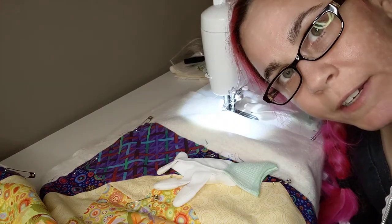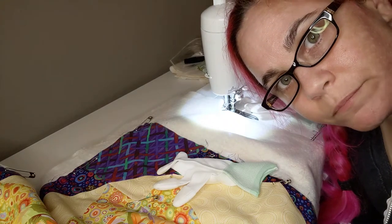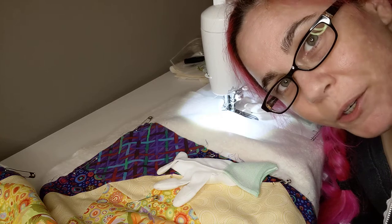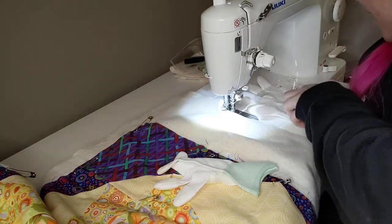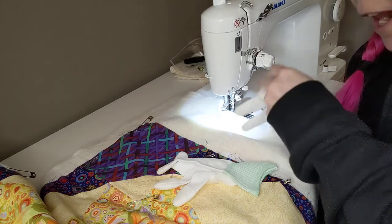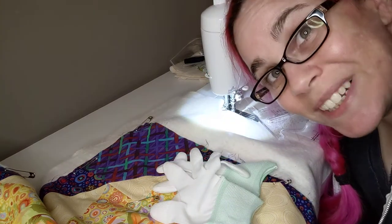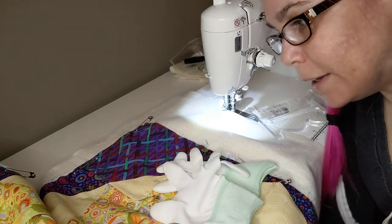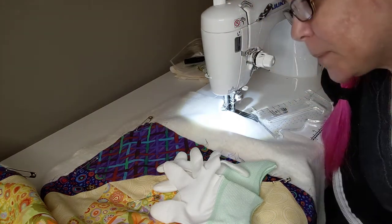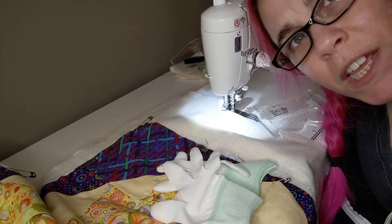It's Saturday night and I'm gonna start quilting my mom's quilt. Pretty excited about this. Absolutely terrified also. But I think that's okay. I think that's normal.